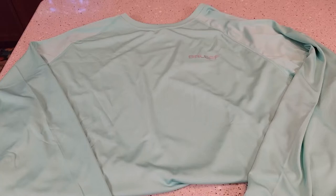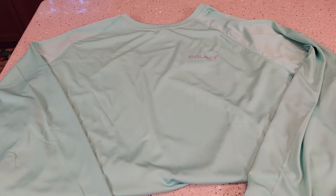Hello everyone, this is Just a Dad. Today I'm going to do a review on this Bayleaf Men's Long Sleeve Shirt. This is their UPF 50 Plus Sun Protection. It's great for fishing or hiking.